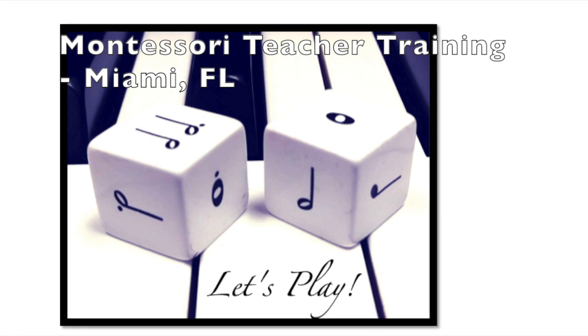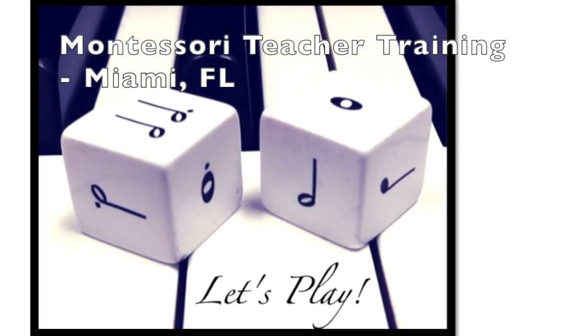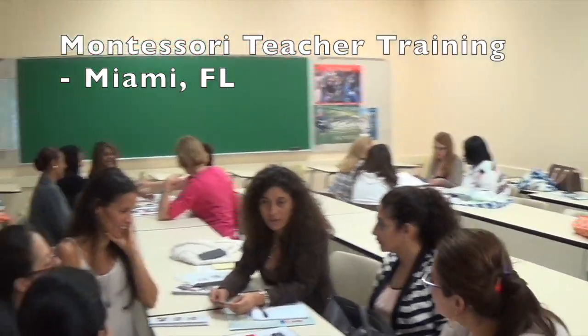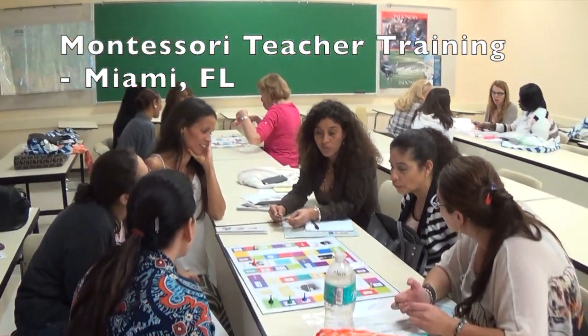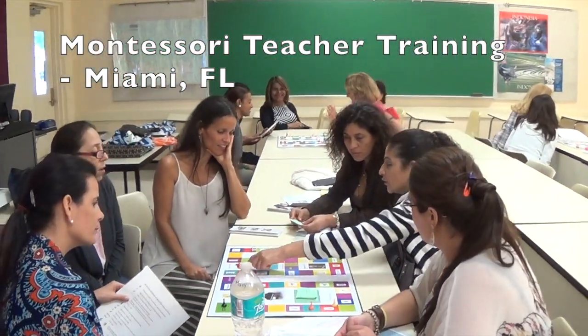Okay, get ready — here's living proof that teachers really do love this game.